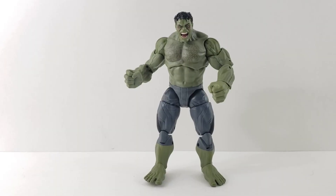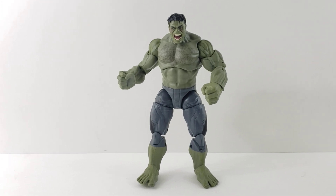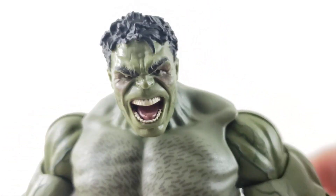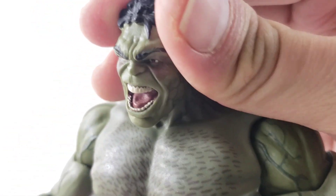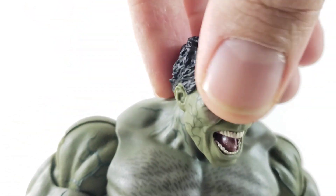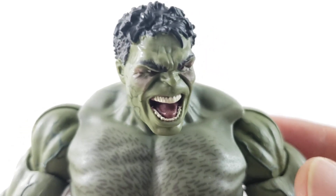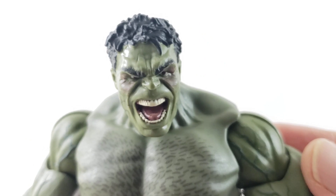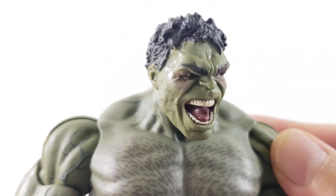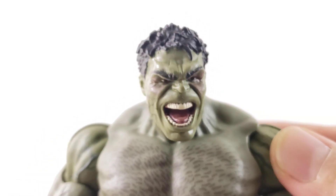Here's Hulk out of the package — we'll get up close and check out the details. First up, checking out the head sculpt, which I think looks awesome. It's just like that great scene in the movie with Hulk versus the Hulkbuster in Age of Ultron, when Scarlet Witch hits him with one of her spells. He's got the red around the eyes, you can see all the veins — just looks more possessed. Very cool looking head sculpt. I love the yelling, wide-open mouth.